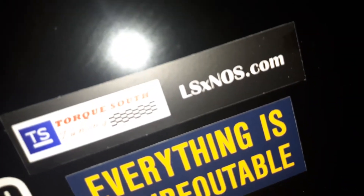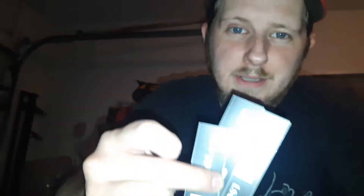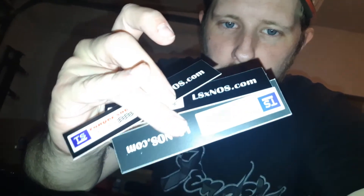I got this sticker right here in my box. I don't know if you can see it, but it says Torque South Tuning. There's the website you can check out.